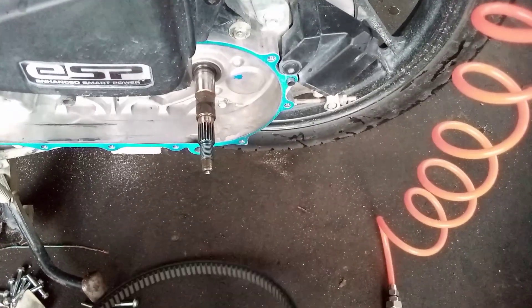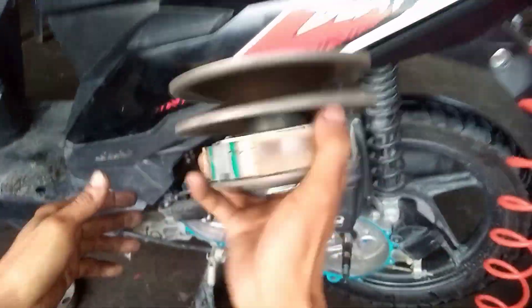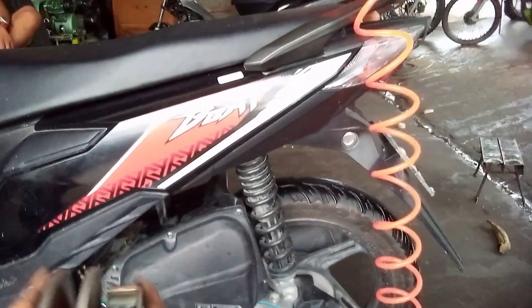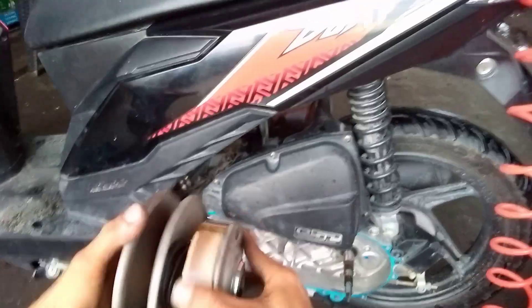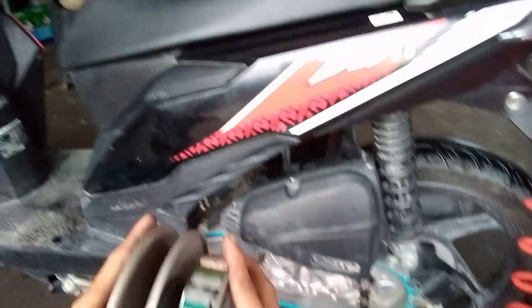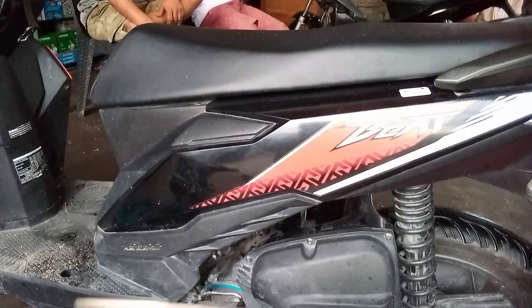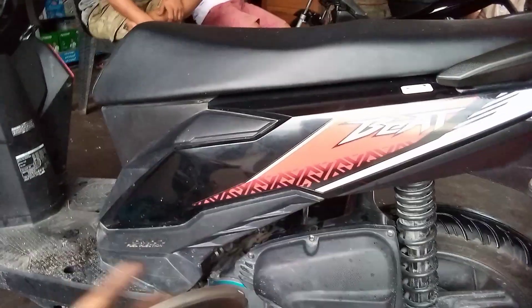So i-check na natin. Ito mga ideas, sa lugan-lugin natin. Ayan. So hindi tayo nagkakamali mga ideas, yung kanyang sa clutch plate. So bandang likod nitong lining. So ayan. Ito yung issue ng unit. Sa mga carb type wala na itong plate sa bandang likod ng lining.